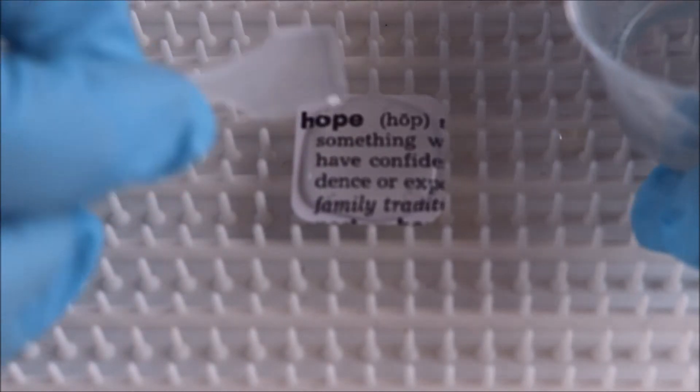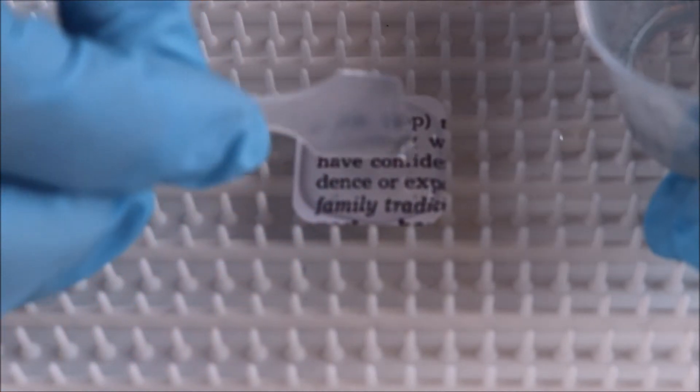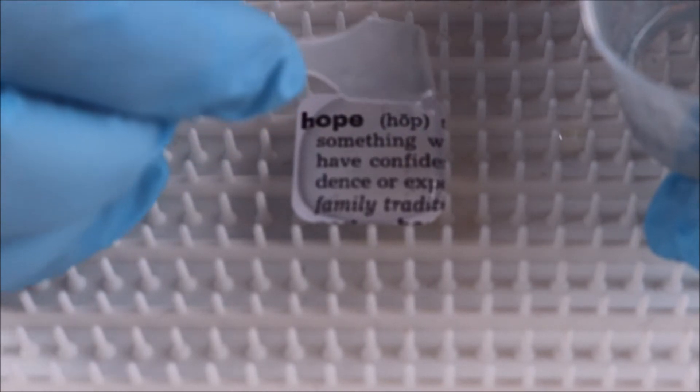And on this white paper there really is no color change, which is huge. I've worked with other resins where you can see it's just ever so slightly tinted. But with ArtResin, it's crystal clear — great clarity.